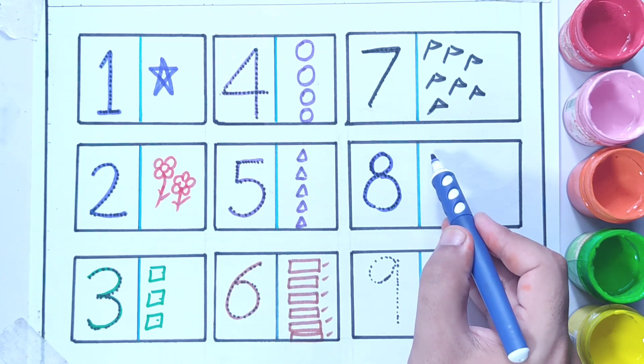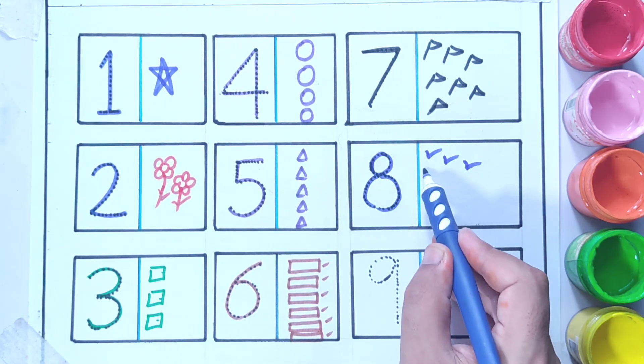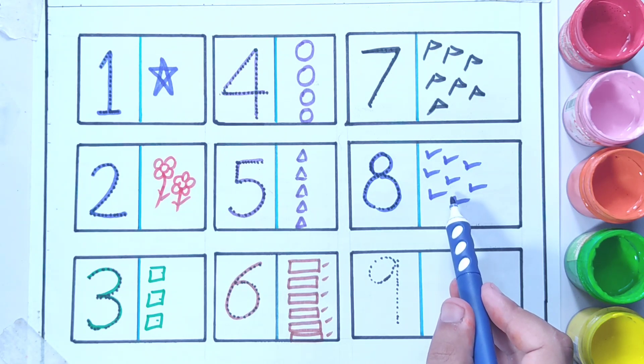So I'm going to draw eight birds: one, two, three, four, five, six, seven, eight. So we have eight birds.